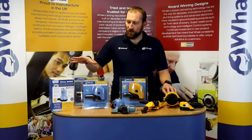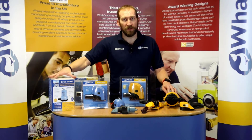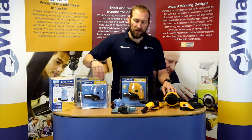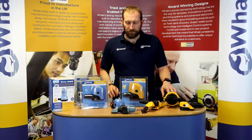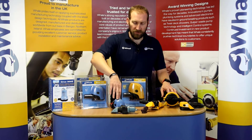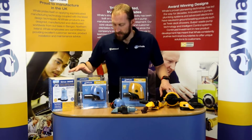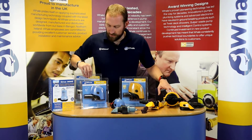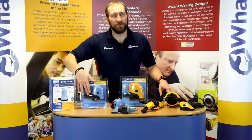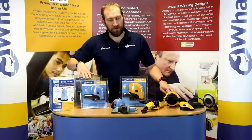We'll start first of all with the blue pumps. We have our Orca, available in a 3000, 2000, 1300, 950, and 500. These are your standard electric bilge pumps, ranging from a very high flow rate down to a lower flow rate. They are connected by flexible hoses, and on some of the pumps — the 1300 and the 950 — they're available with a one inch and an inch and an eighth outlet, suitable for Europe or the US.